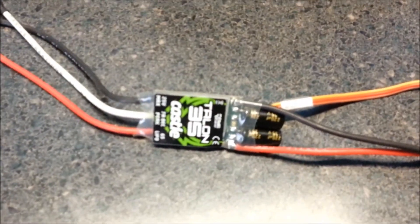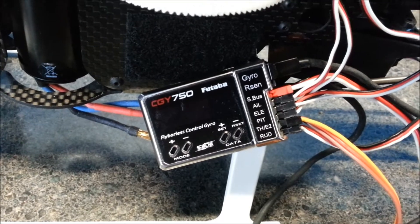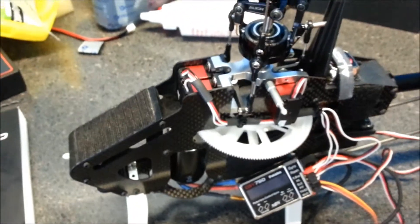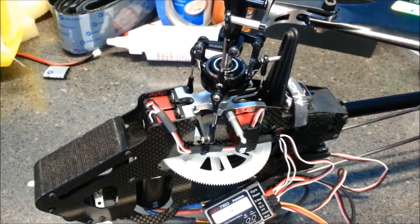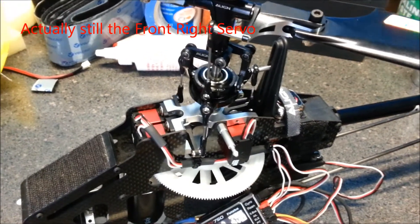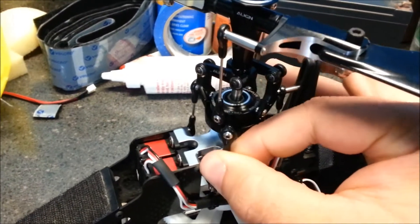Next setup: Castle Talon 35 with a 5 amp BEC, again hooked up to the throttle channel on the CGY750. On power up, notice only the front left servo — again, it's the only thing that moves. The other two servos are not powered.